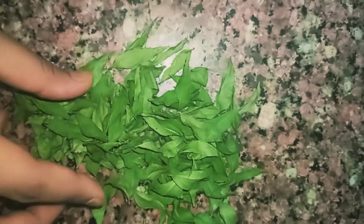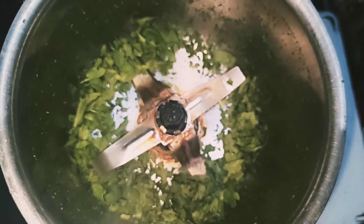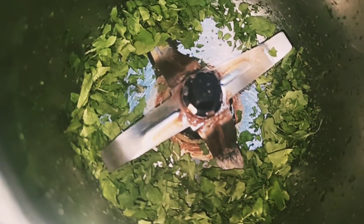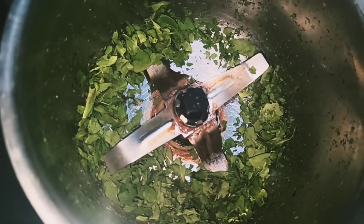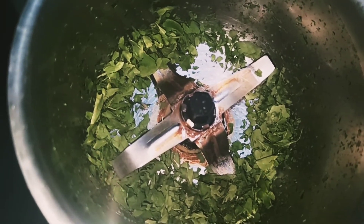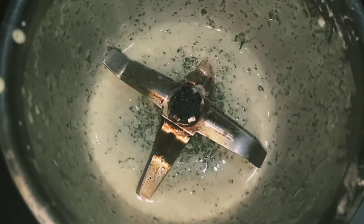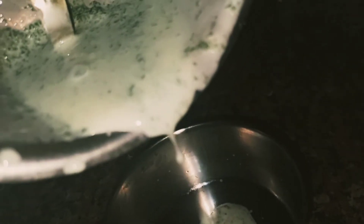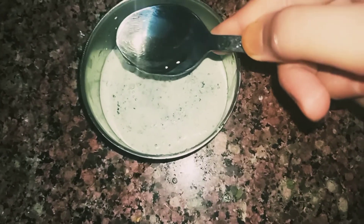Make a powder of the dried curry patta. I will add dahi in this mixer grinder. The third ingredient is castor oil — castor oil helps your hair growth.